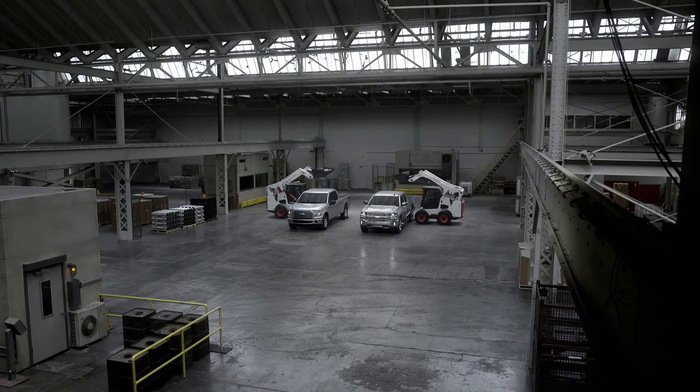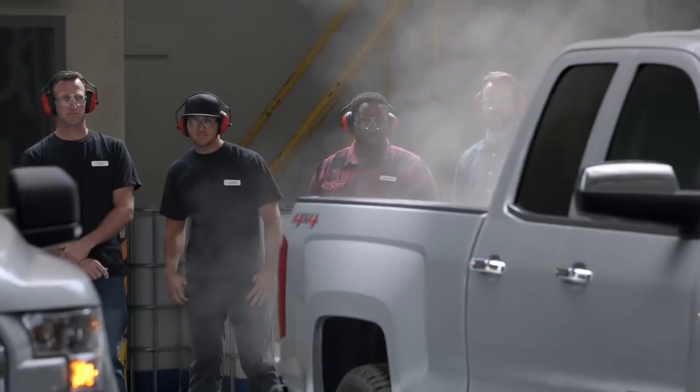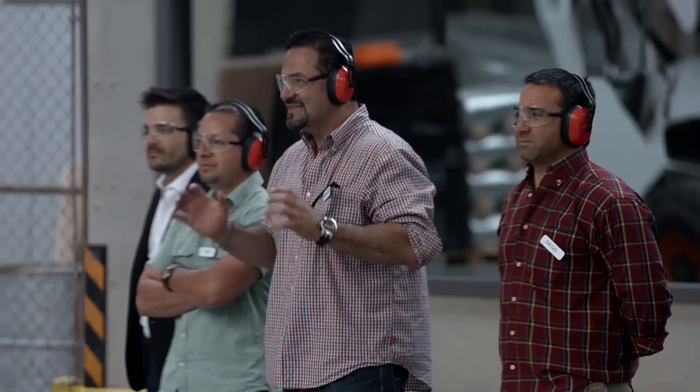All right, let them drop. Drop them. Drop.